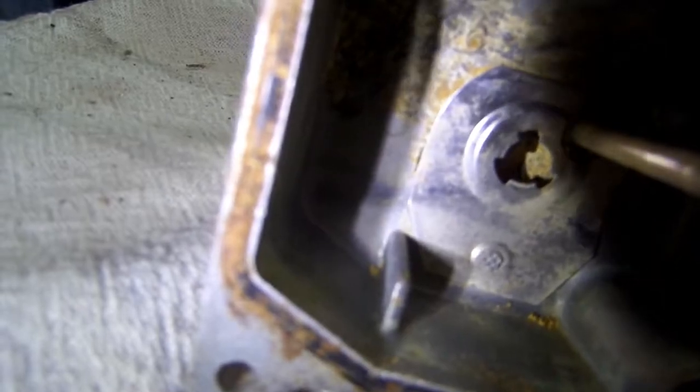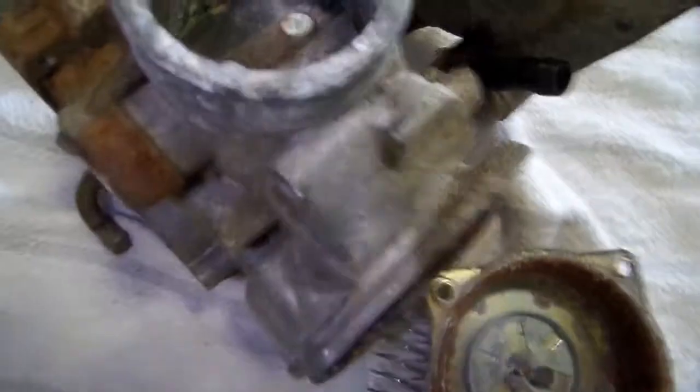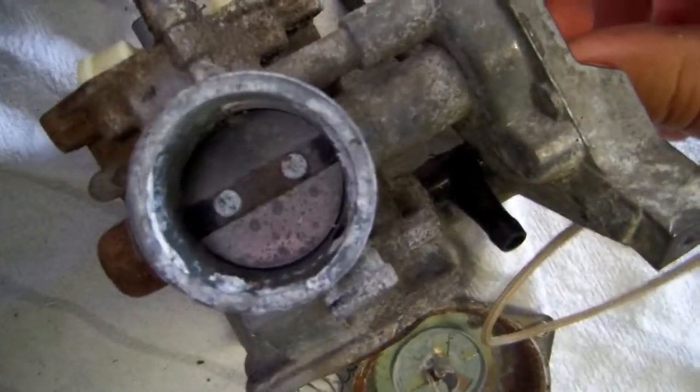The fuel bowl — you can see all that junk in there, let me get a flashlight. You can see all that junk, it's kind of starting to rust. That's the gasket right there — yeah, it's pretty bad. Carburetor mouth — you can see down in there, see all that junk. I've got to get this cleaned out.